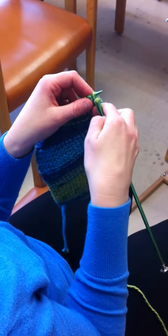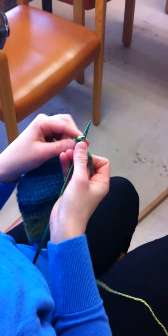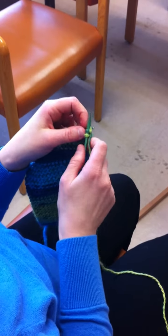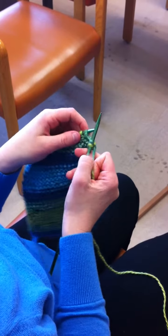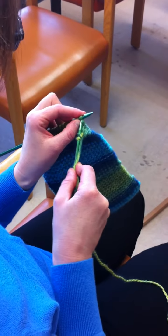With the yarn in the back of the needles, insert the right needle into the first stitch on the left needles from left to right. Bring the yarn between the needles from left to right. Bring the right needle with the loop of yarn toward you and through the stitch, slipping the old stitch off of the left needle, and continue.